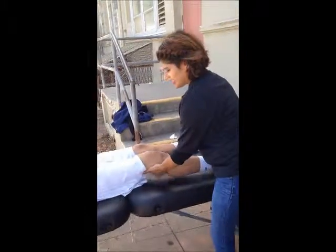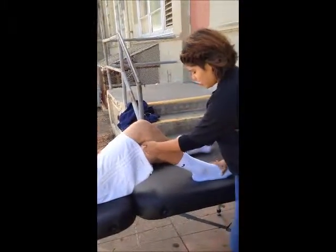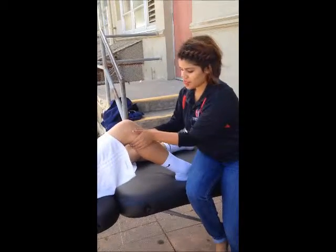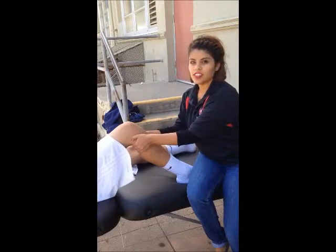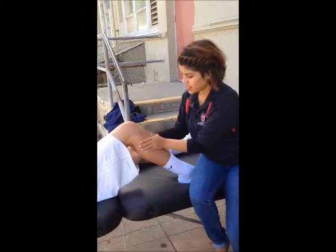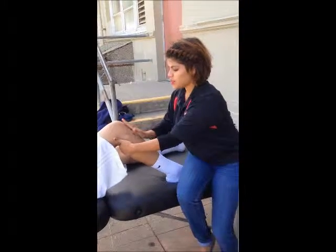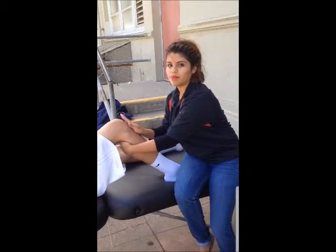The knee is going to be flexed at a 90 degree angle and I will sit on his foot. I will place my hands around the tibia and try to shift it forward. He doesn't have a torn ACL, or else this bone right here would be hopping forward.